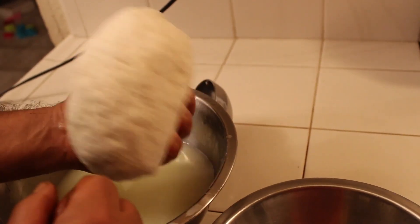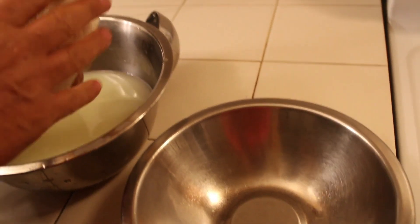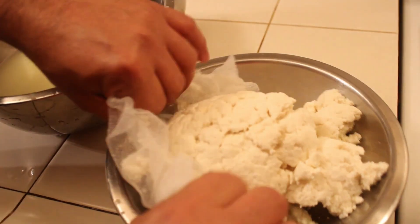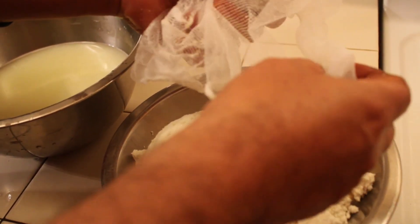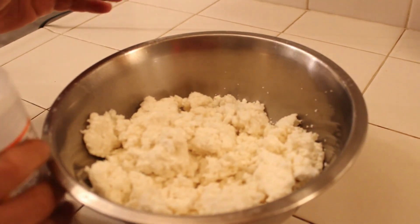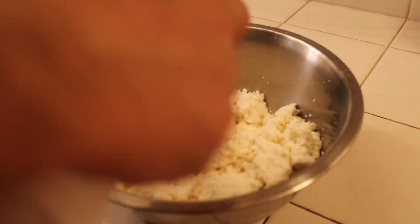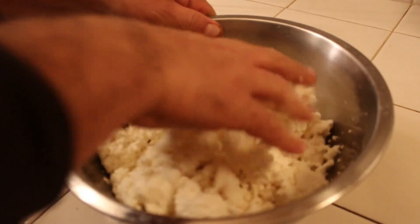Now most of the liquid is out — a little liquid is okay. We're gonna place it in this bowl because we're gonna add the salt. Now we're gonna add some salt and mix.